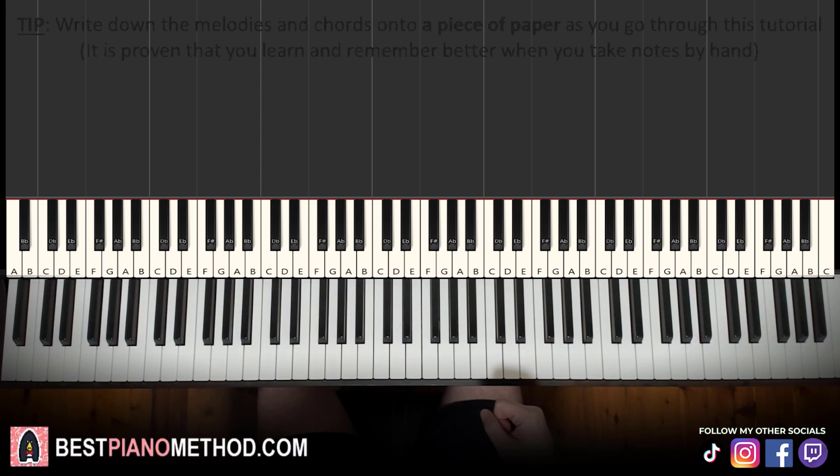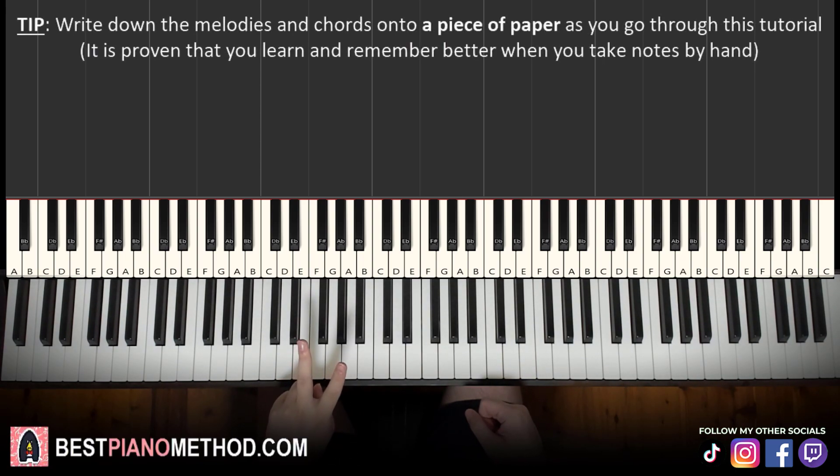We'll break this lesson up into four parts — smaller parts equals easier to remember.